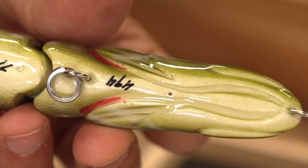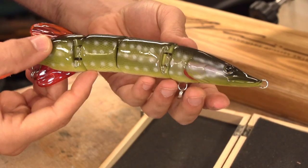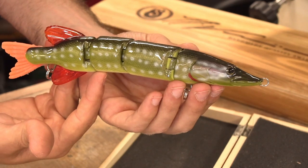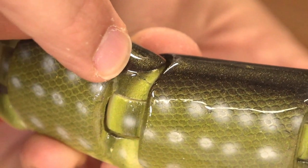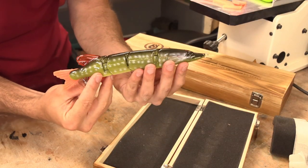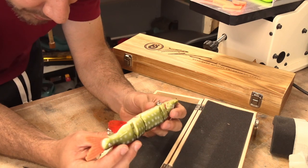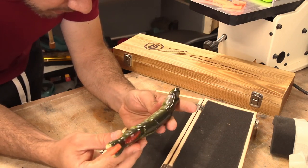It might have been to suspend it somehow, because there's one up front on the head too — one back here. Maybe they paint them suspended like that, because on the joints, the dark paint doesn't go all the way around. It's easier to just pin it up and paint the whole thing at once. This is number 494, and it seems to be hand-signed. The hardware is heavy duty. The split rings are great.